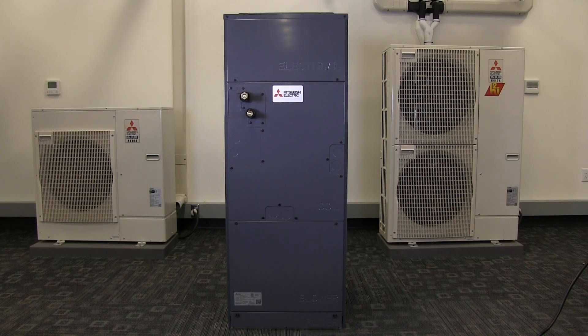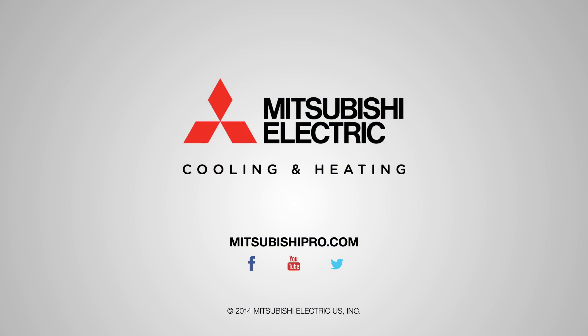You have now successfully assembled the multi-position air handler and are ready to complete the installation. For more information on this or other products, go to MitsubishiPro.com.